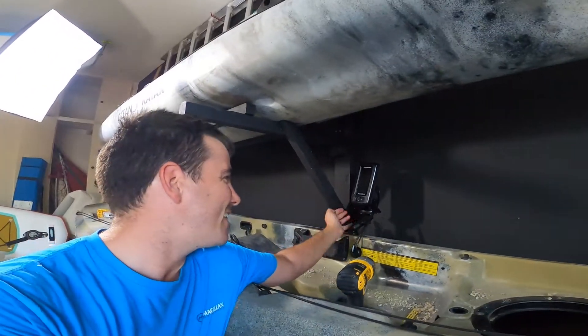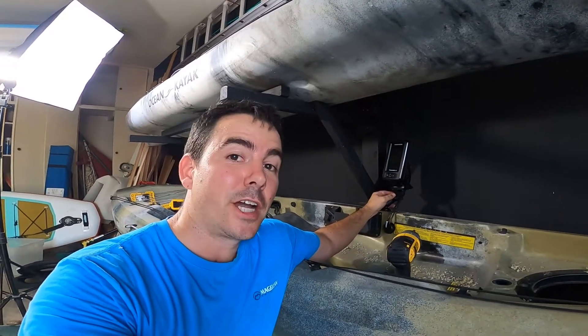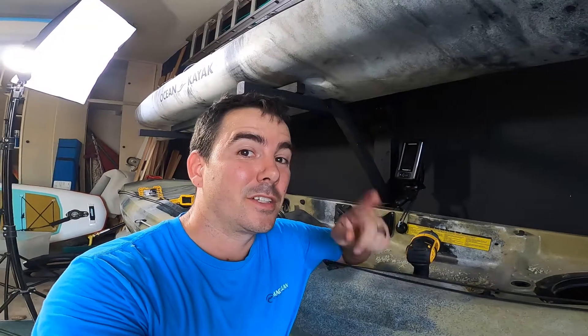Oh look at that — that is way nicer! Thank you guys for watching. Stay tuned for how we fix that hole — that is going to be a project because that was super dumb. Definitely learned what not to do during this video. Thank you for watching — remember to fish, learn, repeat. We'll catch you on the next one.